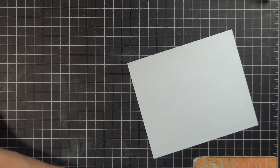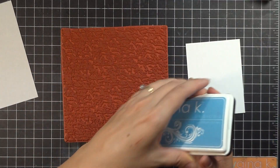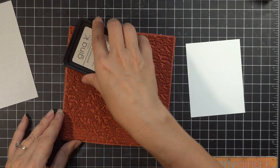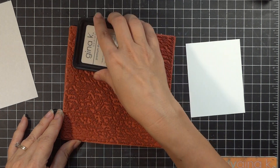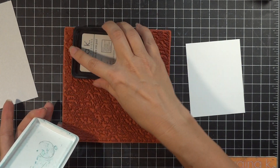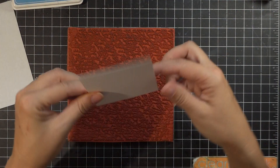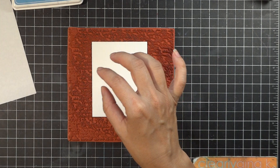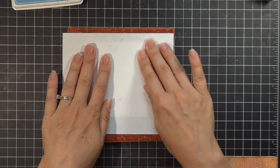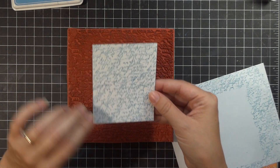Let's begin by getting the background stamp inked up so we can put this script on here. I love having a pattern show through when I do an emboss resist — this script is just perfect for a masculine card. I always love having script on designs because it conveys history or a story, and one that's as stylized as this you can't read, so it can apply to anybody. I'll lay my mat right down on the inked piece, put my scratch paper over it, rub all over to make sure I get the whole thing, then lift it up.